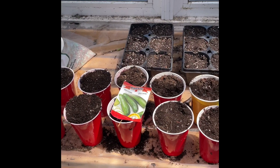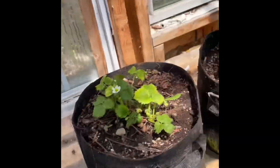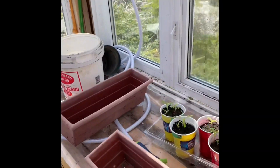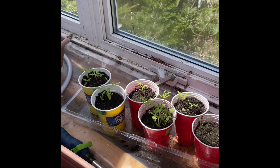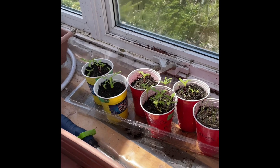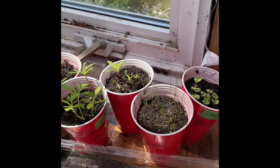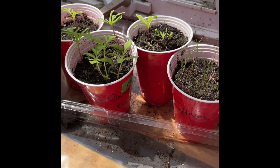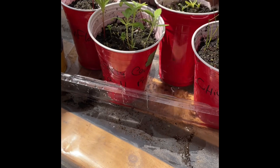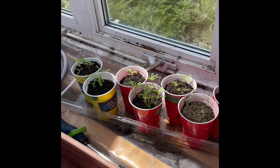Beautiful day. Strawberries are coming — actually starting to see flowers, I appreciate that. I've got some tomatoes showing up later today or tomorrow — father-in-law has some extra tomatoes so I'm going to bring them down here. These are the marigolds that I had going a couple of weeks ago, and some chives and basil.